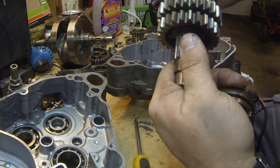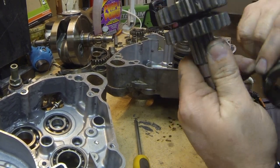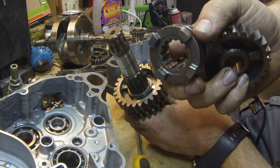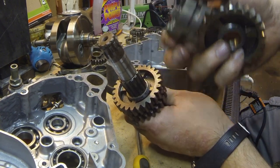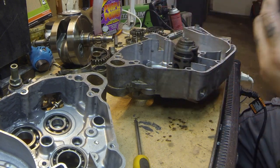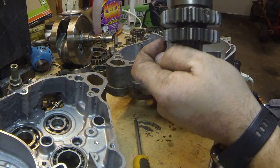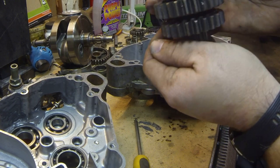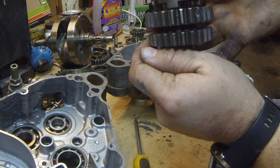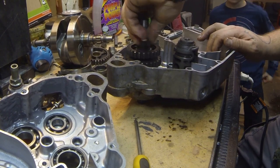Same thing with these two gears — they're not splined so they'll spin freely. This one's got four of those little cutouts in it, and the other side has four little cutouts as well to lock into these gears. It pretty much locks these gears, and then when it's picked up it locks this gear but releases these gears. That's basically how your transmission works in a bike.